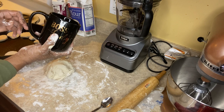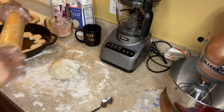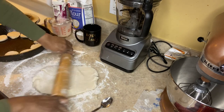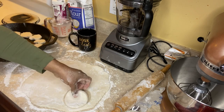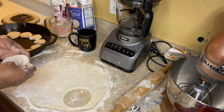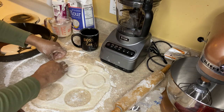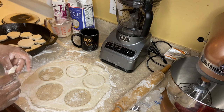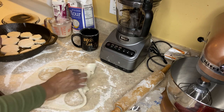For bigger biscuits, I'm using a wider-rim mug and just pressing down after I roll it out. You're going to repeat the same steps until all your dough is gone, then put these in the oven at 400 degrees. I had to bake mine for 23 minutes — each oven is different, so just take your time.